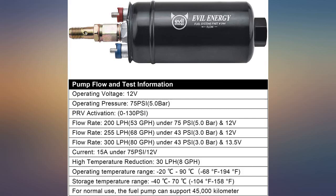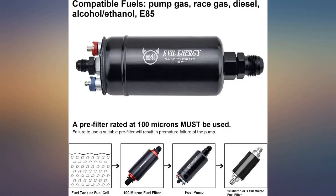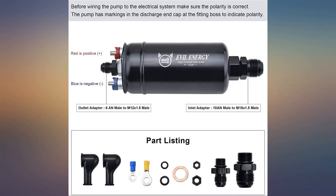Decent pressure — we are running at 38 PSI at idle and 43 PSI at wide-open throttle. No hiccups at all. Sound leaves a little to be desired, but with the engine running it's barely noticeable.